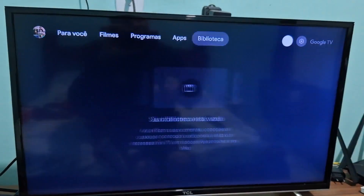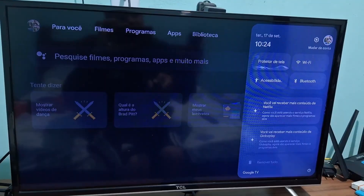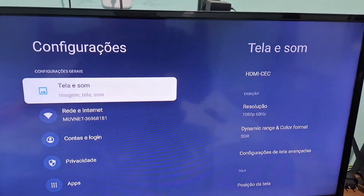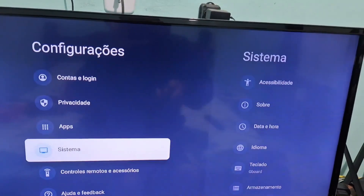First, what you're going to do here is go into Settings. Select that option and press enter. In Settings, you're going to scroll down here until you get to System.